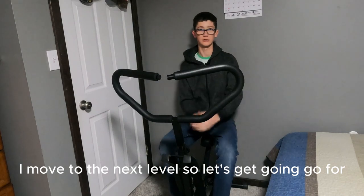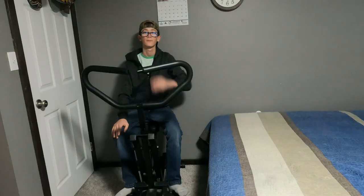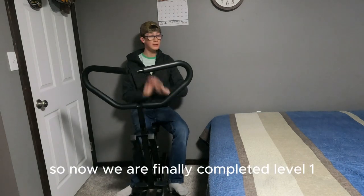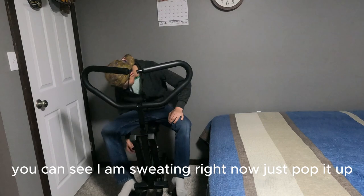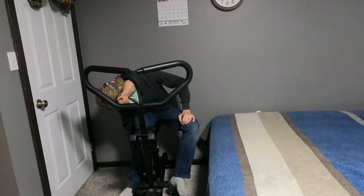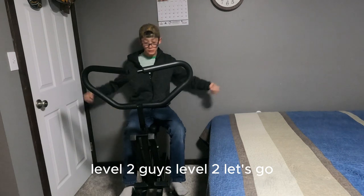Every hundred reps I move to the next level, so let's get going. We are finally done with level one — you can see I am sweating right now. Level two, guys, level two, let's go!